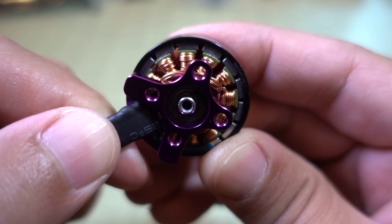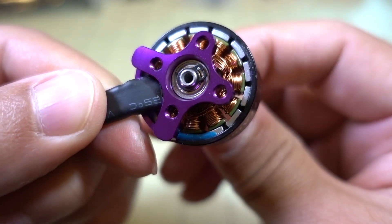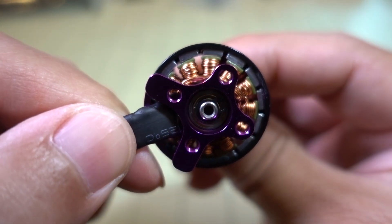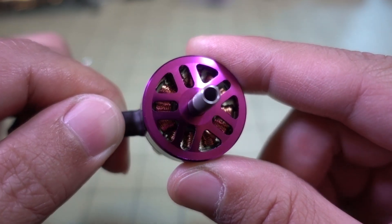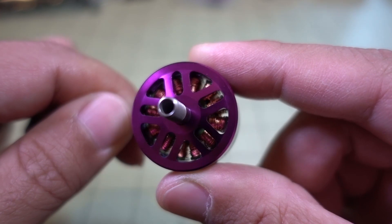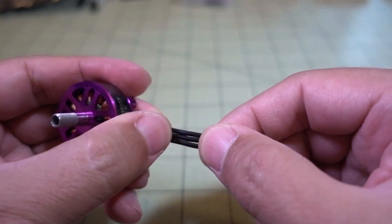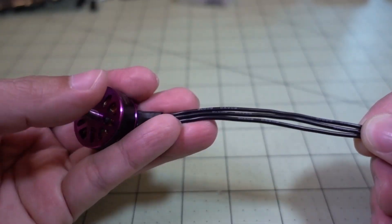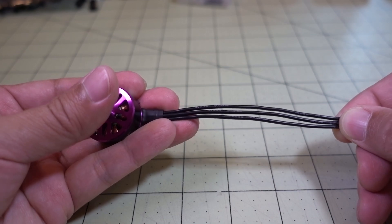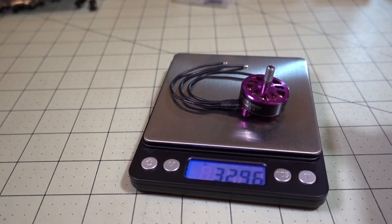Here's a closer look at the windings if you want to take a look at this. I'm not exactly sure if that's super high quality or not — it looks like there's pretty thin windings. Here's a look at the motor from the top. We have a 20 gauge wire for the motor wires, and they look like they give you about 100 millimeters of motor wire. The weight of the motor comes in at about 33 grams.